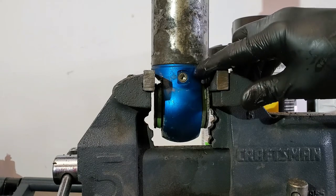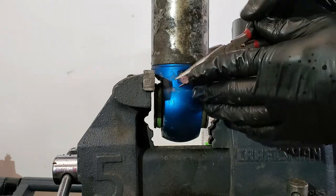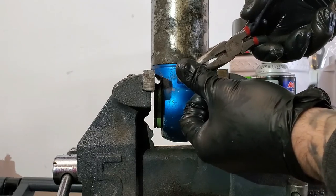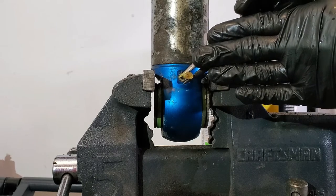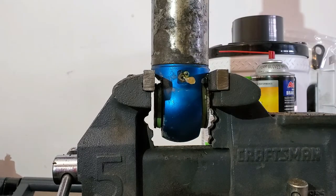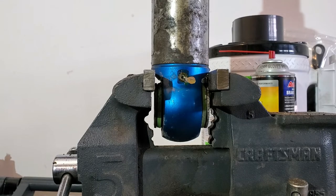I'm actually going to be replacing it with a Schrader valve so I can check it a lot easier. In order to pull the nitrogen out, I'm just going to use a syringe needle here, push it into that hole, and let the nitrogen drain out of it.